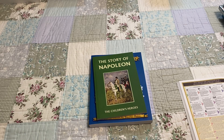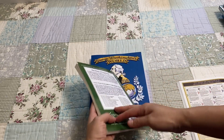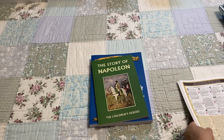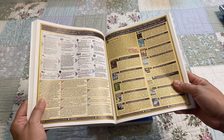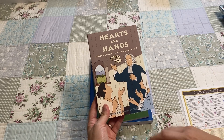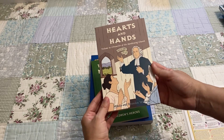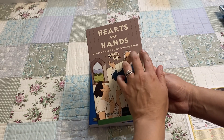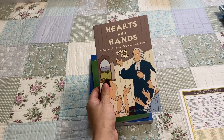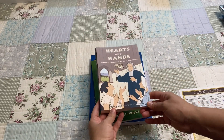Next is The Story of Napoleon — this is a Yesterday's Classics. Every single book that we have read that's a Yesterday's Classic we have enjoyed very much. Next is Hearts and Hands. Last year we read a couple of books in this series and we loved them. We love history here in our home — my son loves history. This is Chronicles of the Awakening Church, covering different time periods throughout history, and so far we have really loved this series. We are looking forward to this one as well.